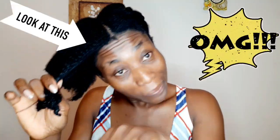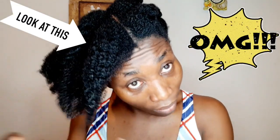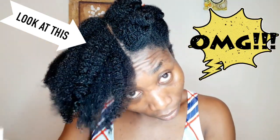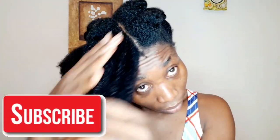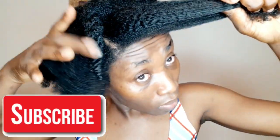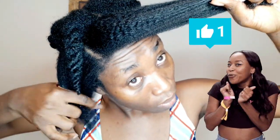Guys, this is it — it is so simple! Thank you so much for watching this video. Don't forget to hit the subscribe button, give me a thumbs up, and share this video with your friends and family — it might help them out. Thank you so much, I appreciate every one of you. Stay blessed and I will see you very soon. Thank you guys, bye!